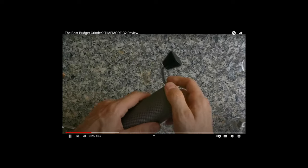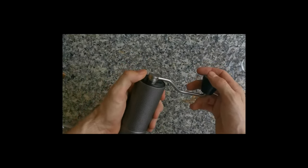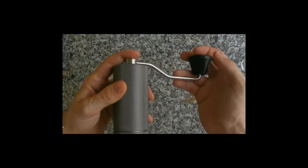Back when I reviewed the Timemore C2 a couple of years ago, I was rather impressed by the speed of the burrs — it was actually one of the fastest hand grinders I had tried. Unfortunately, the new burrs are a step back in this regard. They are noticeably slower.